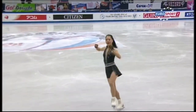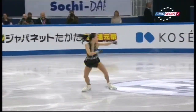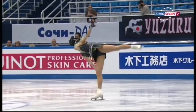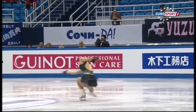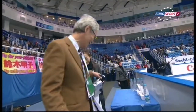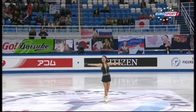That's good. Oh, super. What a great look she's got. Akiko Suzuki of Japan enjoying a really, really good season.